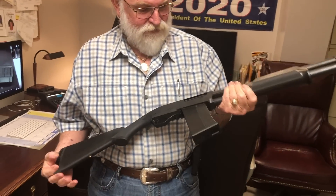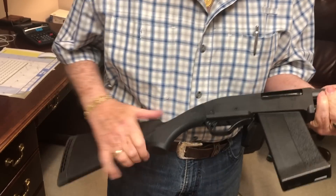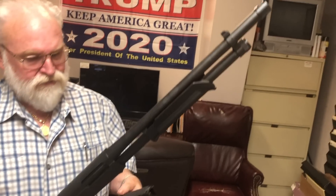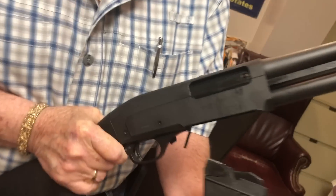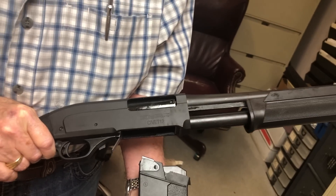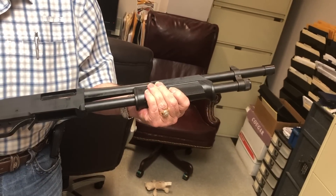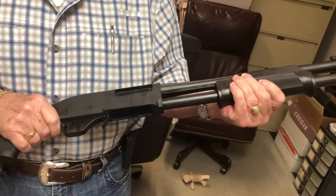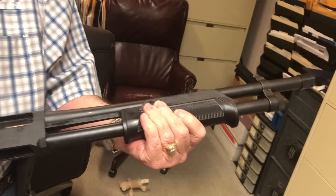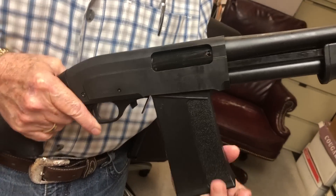Big Daddy Hoffman 1911 here. We got a new magazine-fed shotgun that just hit the market. This is the SDS Imports Civet 12 — you've seen our videos on their other semi-automatic shotguns that take Saiga magazines, but this one is a pump. It's an 870-type clone that takes Saiga magazines, and it is super smooth. Fit and finish looks really good.